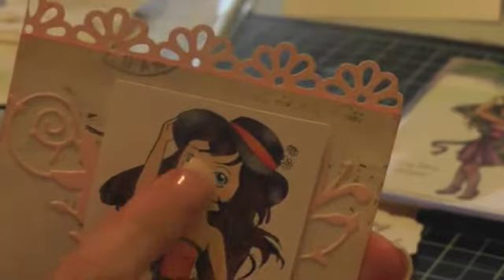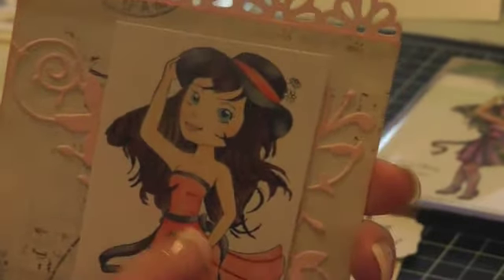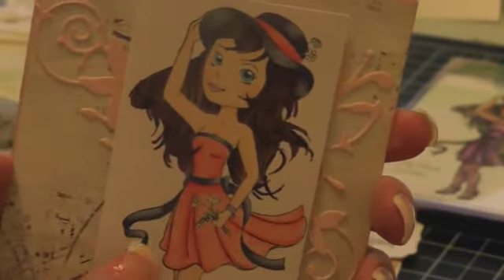I colored it in with my Copics, which I also bought from her store — she has really good prices. She has an ongoing deal with Copics where you buy 12 and you get the 13th for free.